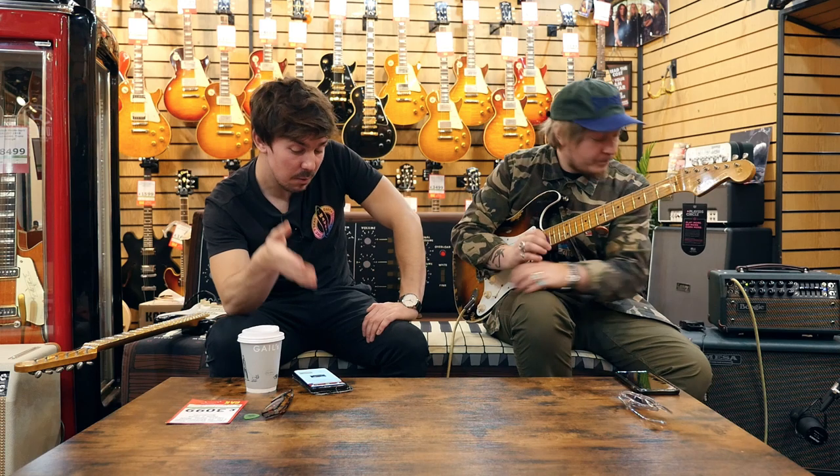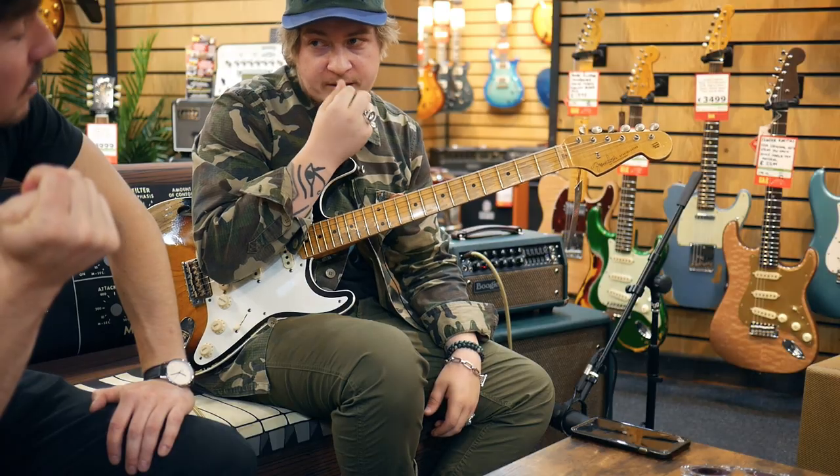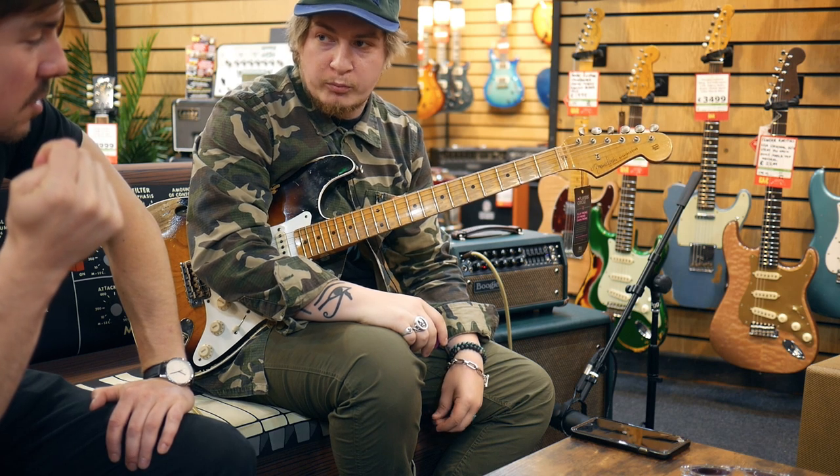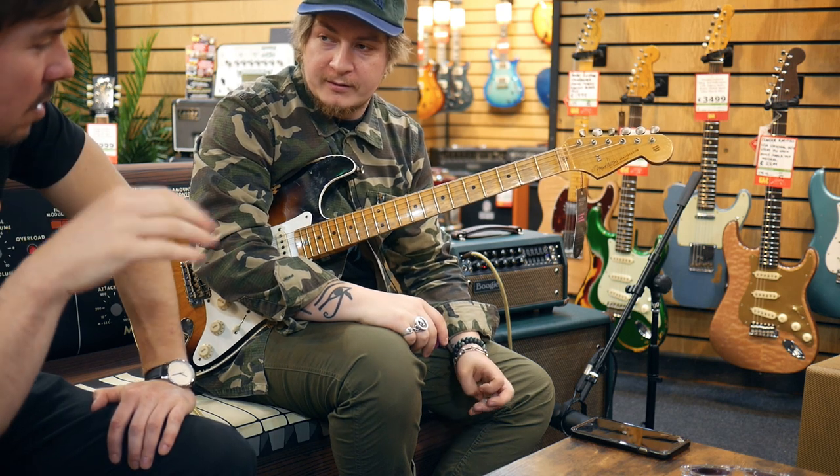These amps are coming in the late two thousands — two eight, two seven — not the year, but the price. So you are paying, but you're getting prestige. And if you look after it, it will last you forever. Prestige worldwide.